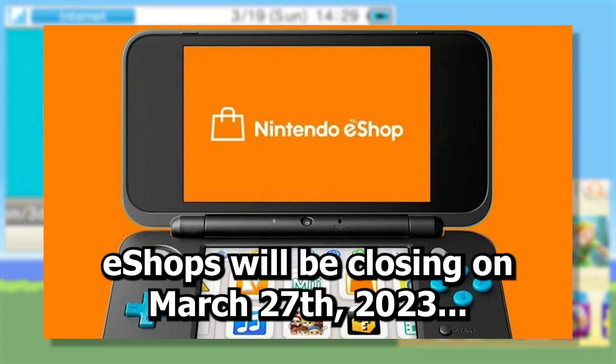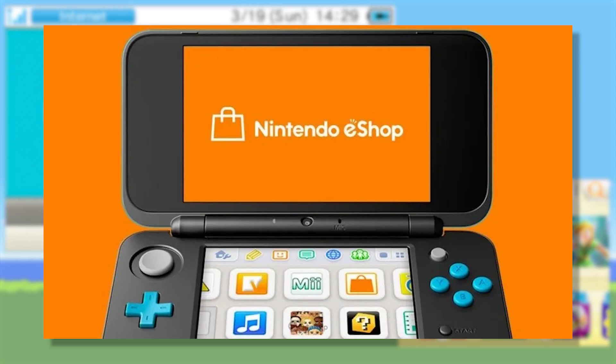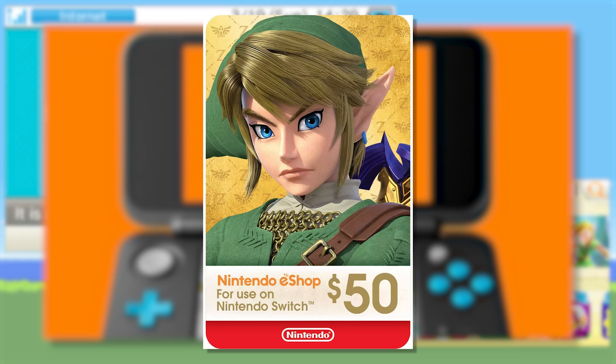The Nintendo 3DS and Wii U eShops will be closing on March 27th, 2023. This means you'll no longer be able to make any new purchases, although you should still be able to re-download the software you already own. As of right now, it's impossible to use a credit card directly on your 3DS or Wii U. And if you want to add funds before the shop closes, you would need to use an eShop gift card.